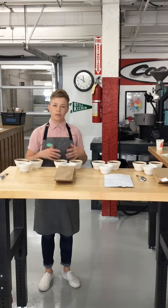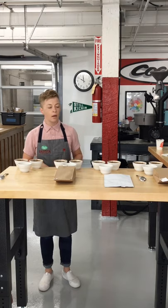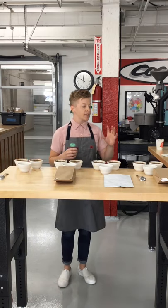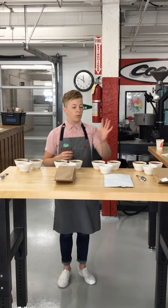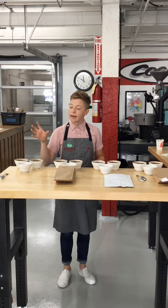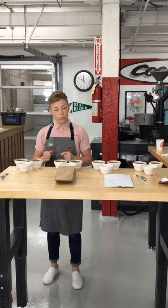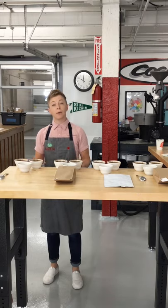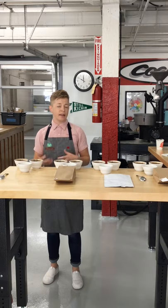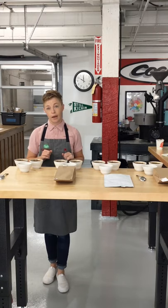Most baristas can say, 'this is a great blend, it's chocolatey, it's nutty, and it has a little lemon.' But it's much more meaningful and memorable for them if they can taste where the chocolate, the sweetness, and the lemon is coming from. And then they can communicate that to their customer when they're serving it. It's really empowering for your staff and baristas so they can talk about the coffee with a lot more confidence because they've really experienced those flavors in the cup.